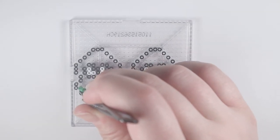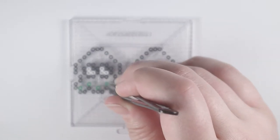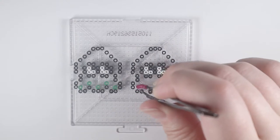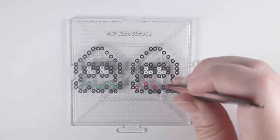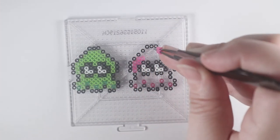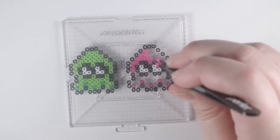Using five green beads and five raspberry beads, I'm going to place the spots on the inkling like so. Now, all I have left to do is to fill the inkling. I'll be using lime green and pink beads to fill in each inkling.